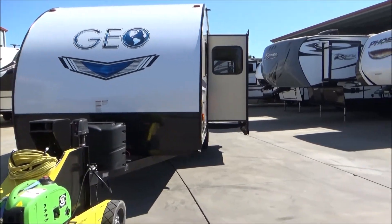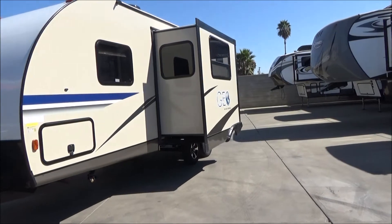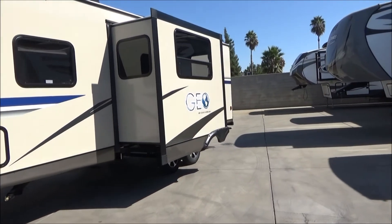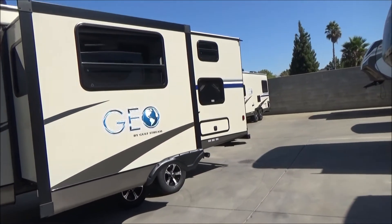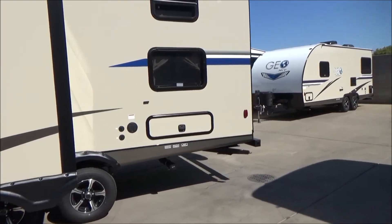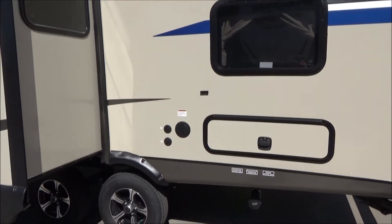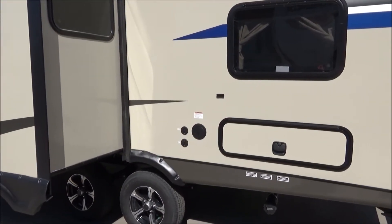As we wrap around this side, you're going to see your nice large slide — and still only weighing about 4,600 pounds, the slide is awesome. As we walk around, you're going to see more storage underneath the lower bunk here for chairs and that kind of stuff. You have a 30-amp service that's hardwired into the trailer right behind that large, round, black compartment door.